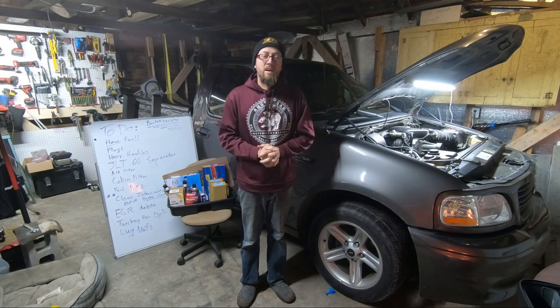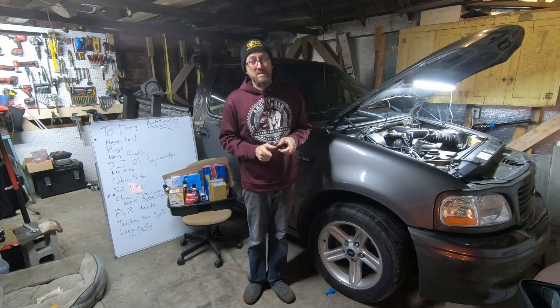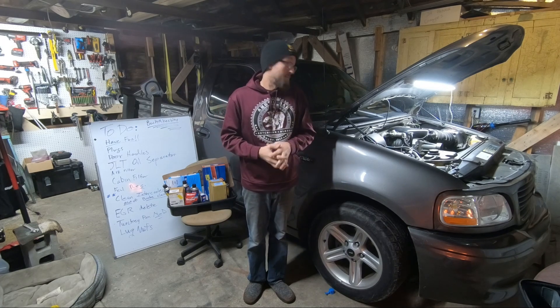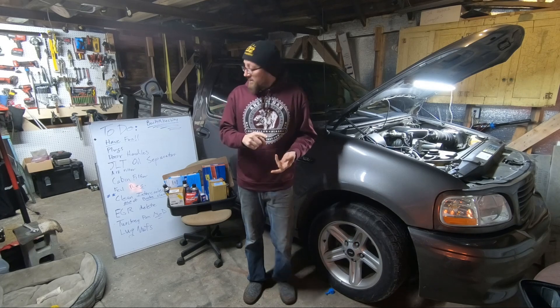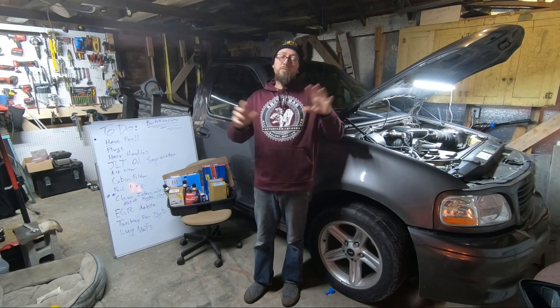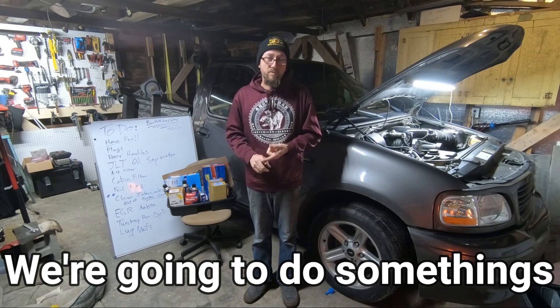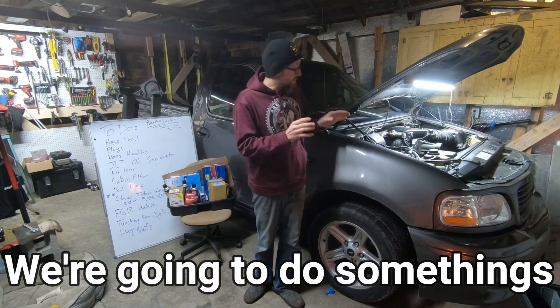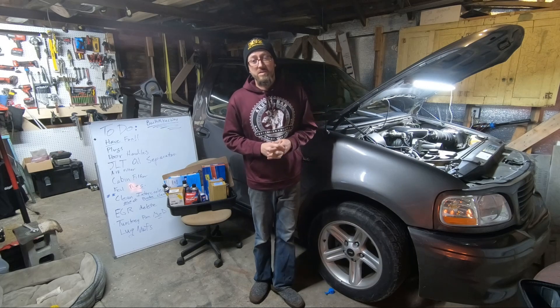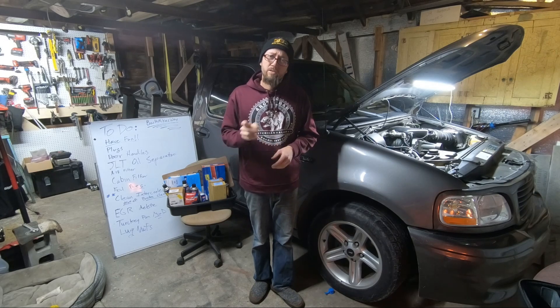Hi guys, welcome back. This is Built Mike's Way and I'm Mike. Today we got a pretty hefty list of things we're going to do to the lighting project. We're going to do the intercooler, turkey pan delete, oil separator, door handles, air filters — we're going to do everything. This is going to be a pretty extensive, quick-moving video, but I'm also going to put the camera really close so you guys can check out what's going on. Please comment if you have a question about anything. Hope you guys enjoy the video and we're just going to get right to it.